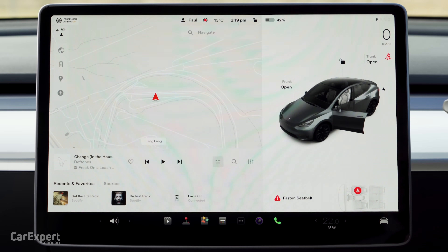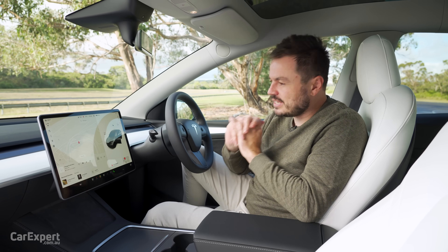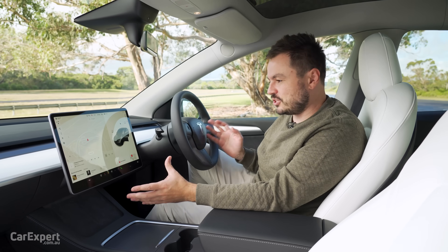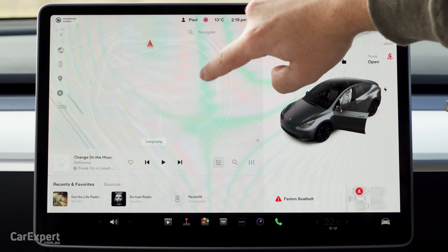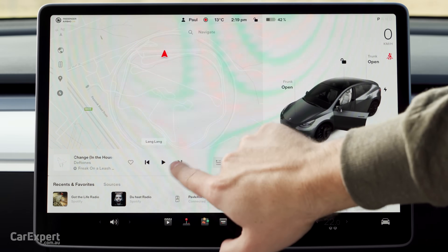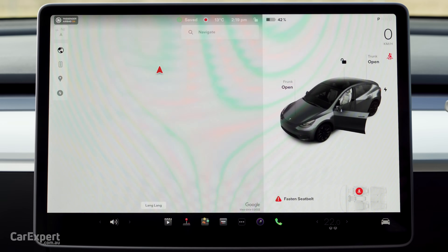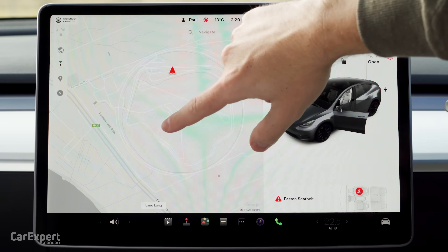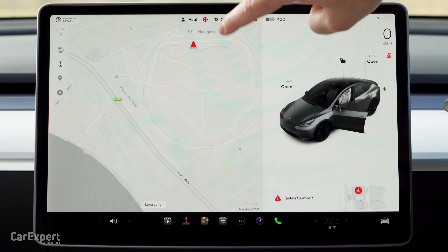Moving on to infotainment. This isn't going to be a detailed look at the Tesla infotainment system, but I'll give you a run-through of all the main features. It is a 15-inch touchscreen display. This controls everything from your satellite navigation through to your climate control and audio functions — also all the car functions. Central to the display, you have satellite navigation. You can move the bottom menu out of the way or bring it up whenever you want, and you can bring satellite overlays into play with traffic information included.